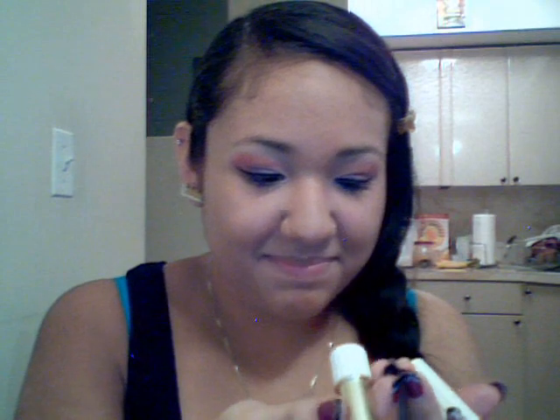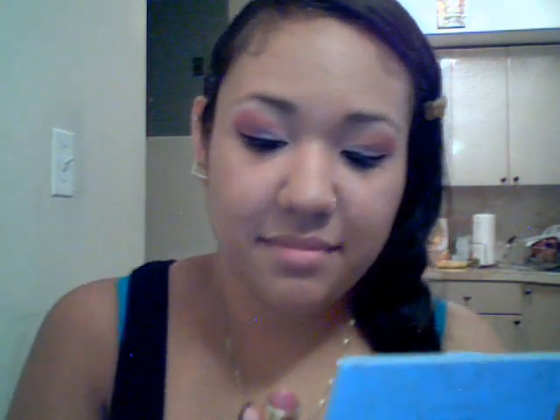The lipstick I'm going to use is called Pink Parfait by Estée Lauder. It's just like a natural nude, kind of shimmery pink — just adds a little color. And yup, that's the finished look. Thanks for watching YouTube, bye!